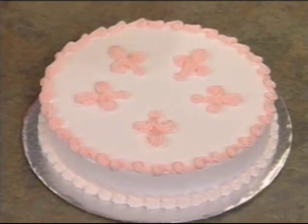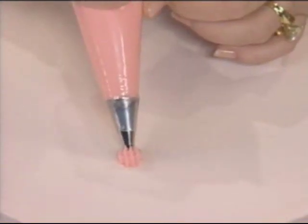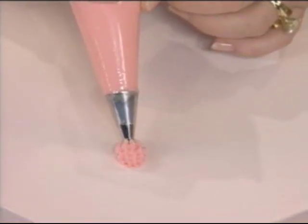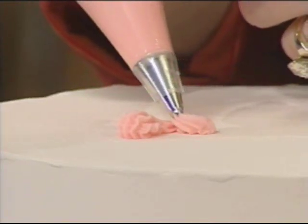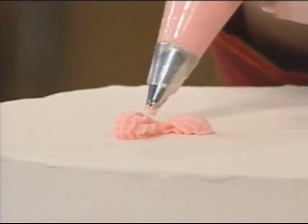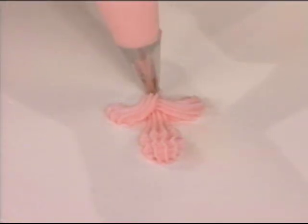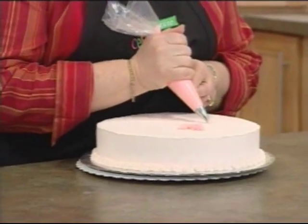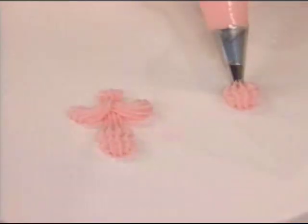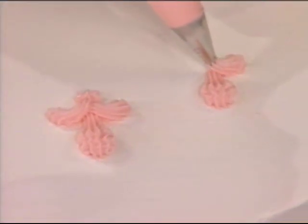The fleur-de-lis is normally associated with French-type things or more formal occasions. You're basically making a shell at a 45-degree angle, building it up a lot, and then bringing your tail down. Then you're making a shell to the side, arcing a little bit, doing it on both sides and coming over. You can leave it like that, or put a little star down at the bottom.